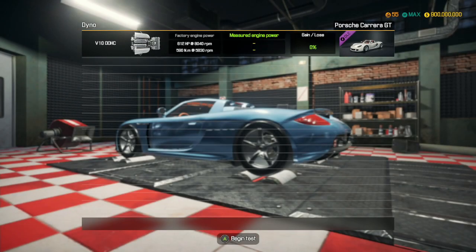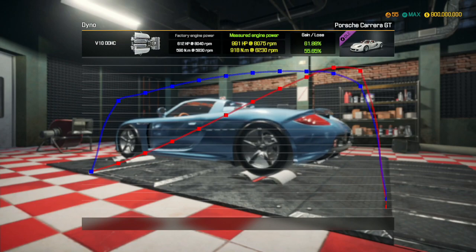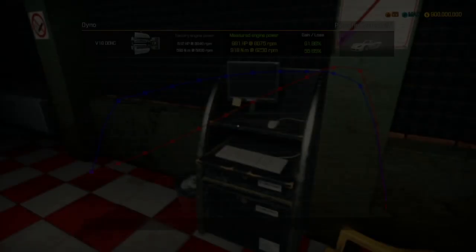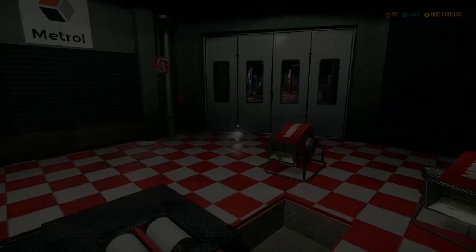Proceed with the dyno test. So we started out with 612 horsepower. I'm predicting about 1,200. 991. Okay, that's a lot less than what I said. That's still quite a lot of horsepower.